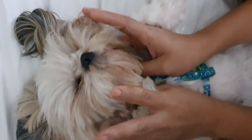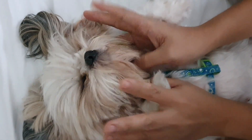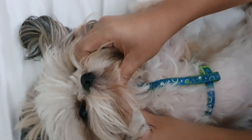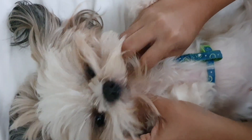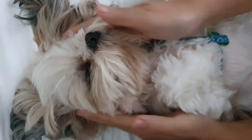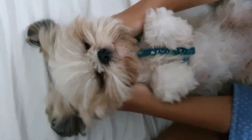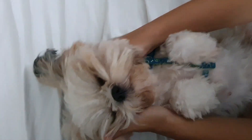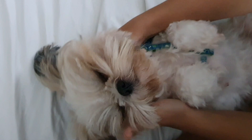Then you can do a little face massage like raindrops — light tapping with your fingers alternating on the face. You can also just scratch under the chin. They also like it when you massage their neck, the back of their neck.